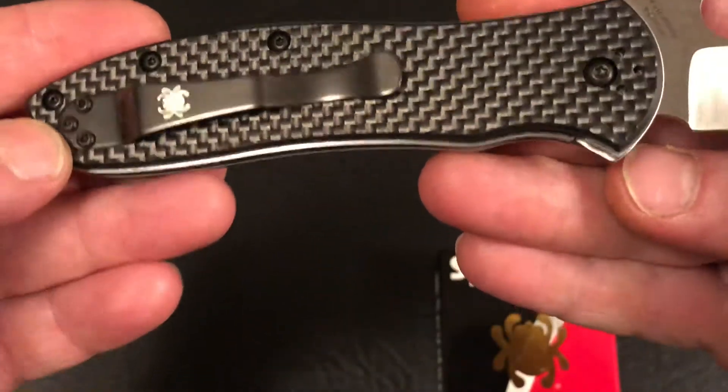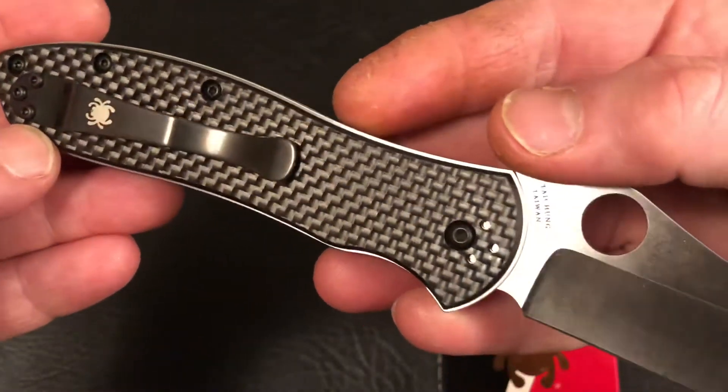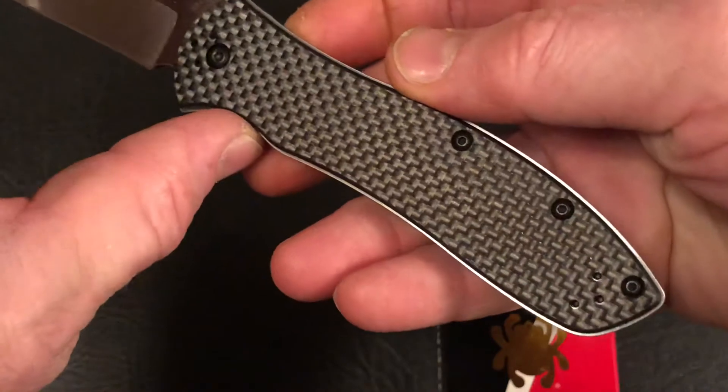You see there's that classic Spyderco clip, and on this Gale Bradley it's going to be four-way positionable — tip up, tip down, right or left carry.